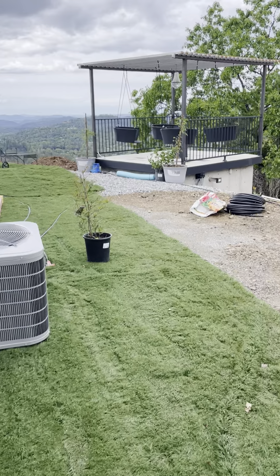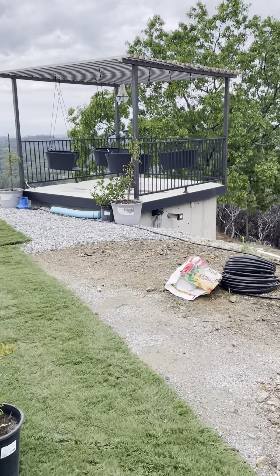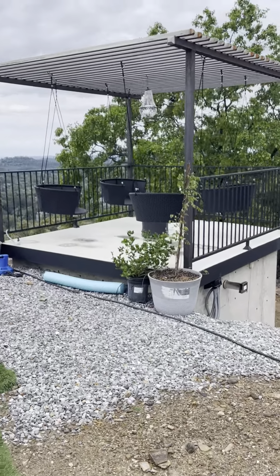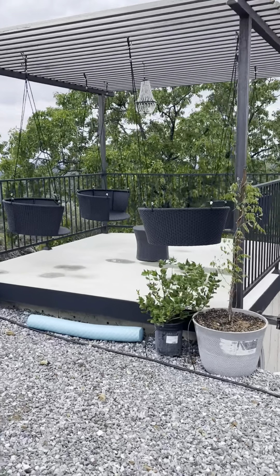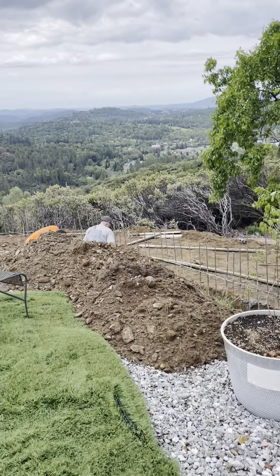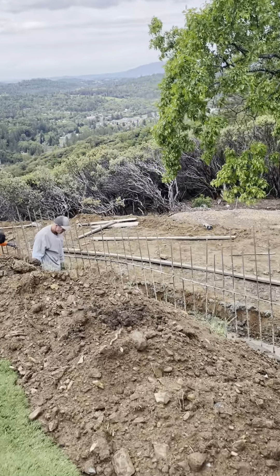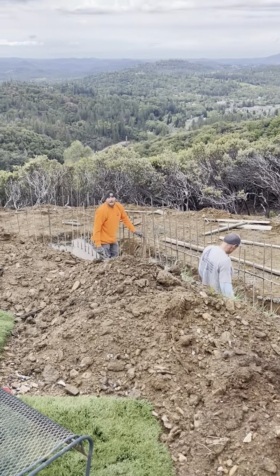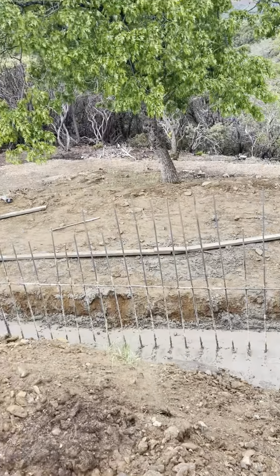That's our little cocktail happy hour porch — we got some wisteria that's gonna grow up around that, our little solar chandelier. And here's part two — hi guys, hello! Big job, a lot of concrete.